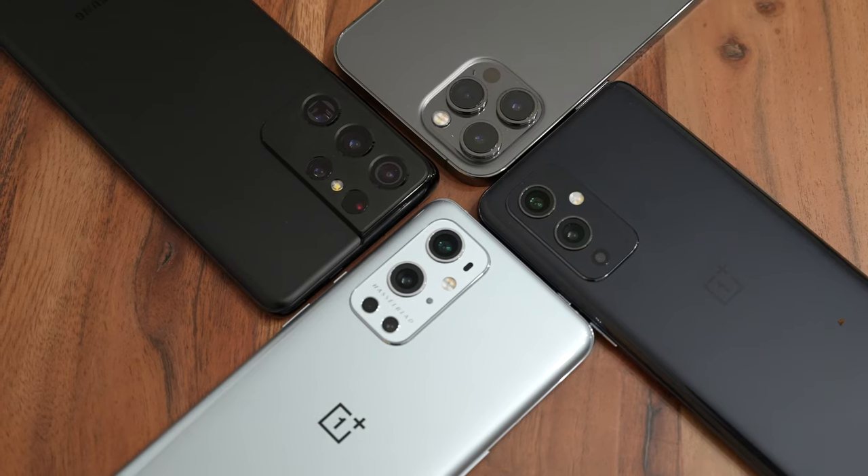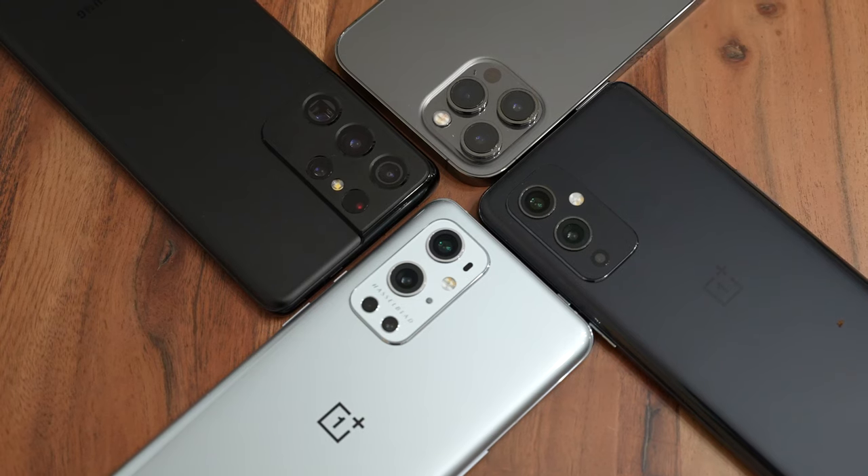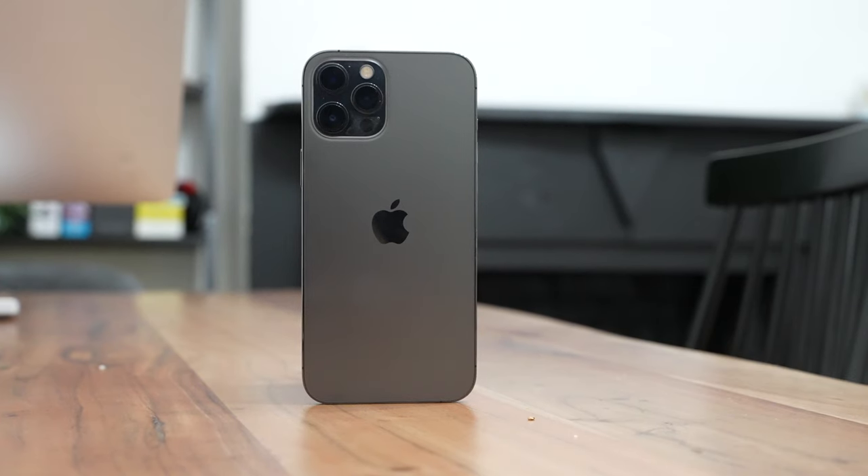All right, that was quite impressive. All of them sounded really good. If I were to rate them all the way through, I would say the least in loudness was the iPhone. Whether it was music or dialogue, the iPhone had the lowest sound.